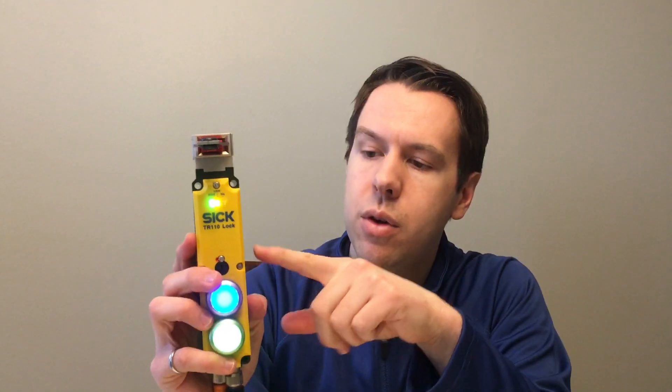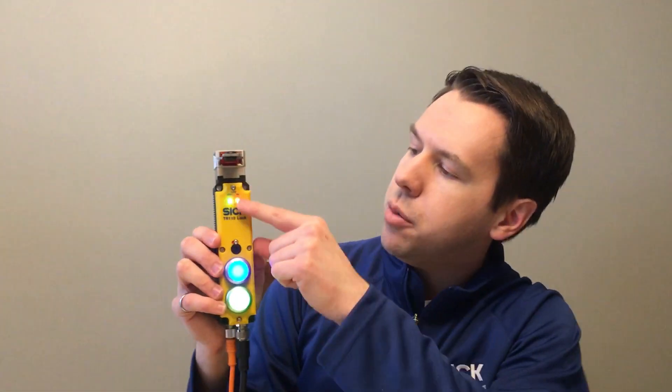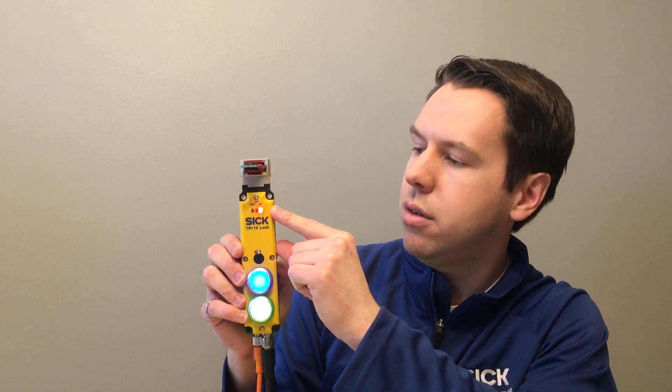The OSSDs on the device — meaning we have short circuit and cross circuit monitoring internal to the device. Let's go ahead and force a fault. It should have picked up on the fault — highly visible as a red status indicator on the top portion of the device.